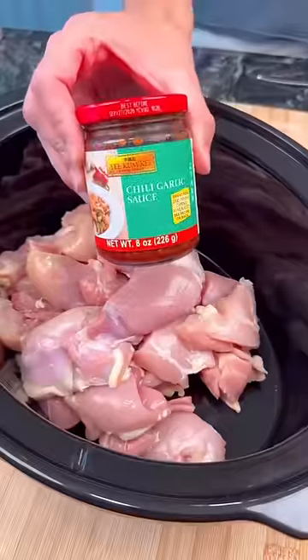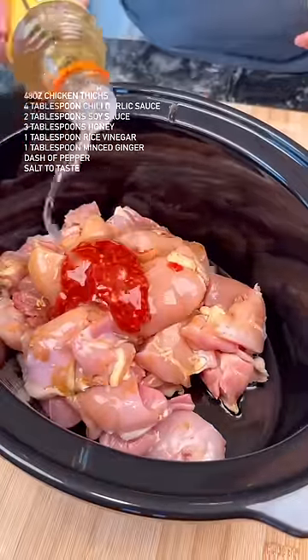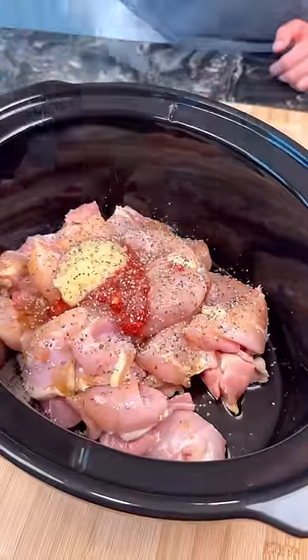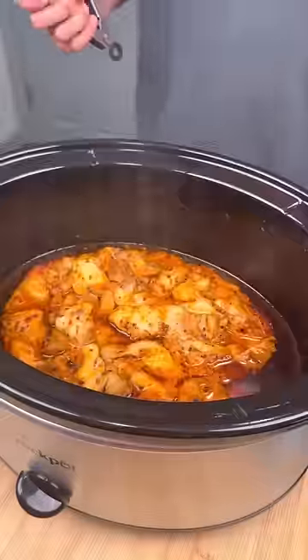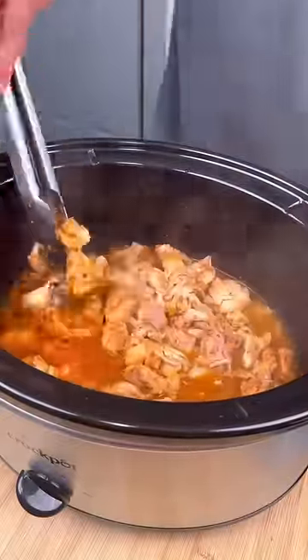We're going to start by making the chili garlic chicken. I like to slice the chicken thighs in half and then toss them in the slow cooker. Add all the ingredients shown on screen, give it a good mix, and then you're just going to let that cook for a couple hours. Once it's done, instead of fully shredding, I like to just break it apart using some tongs, but you can do whatever you like.